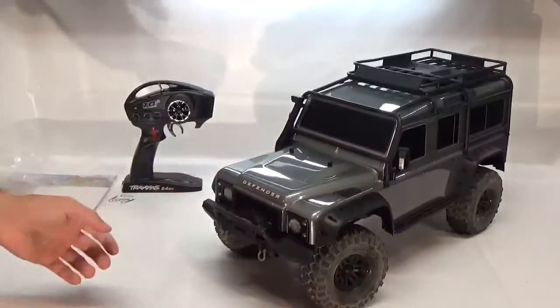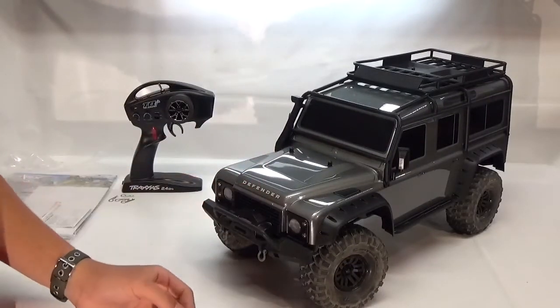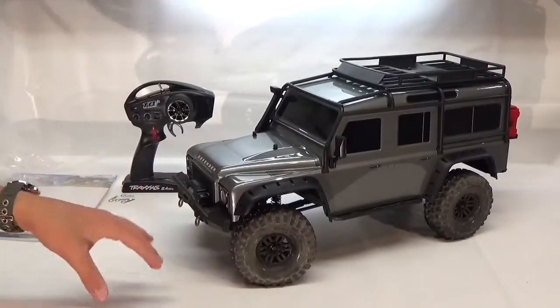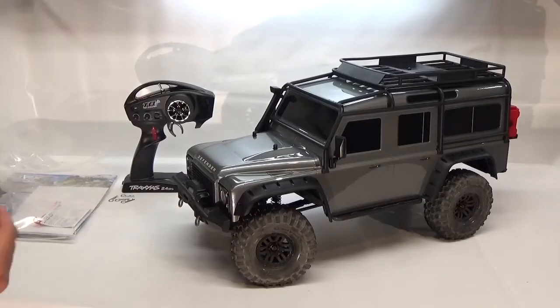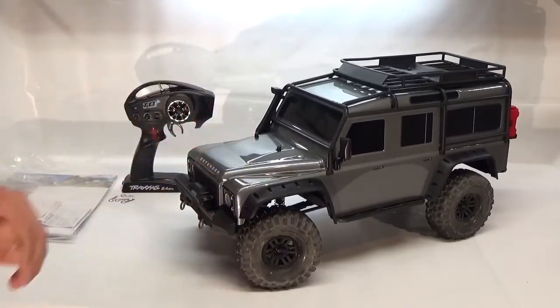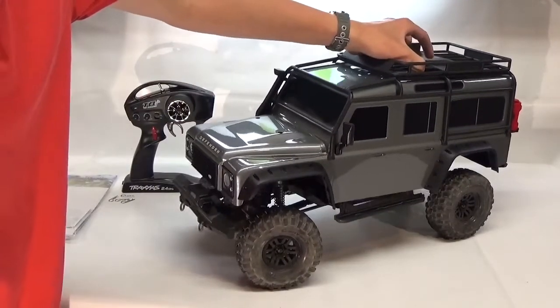Traxxas did a really nice job on this Land Rover Defender body. It is licensed, which is really awesome — they got it licensed instead of doing a different kind of design. This one follows the real one really well, so it's definitely following the scale theme.